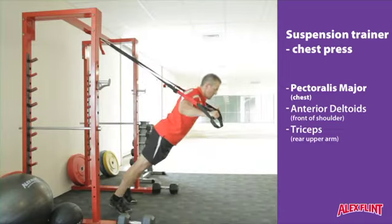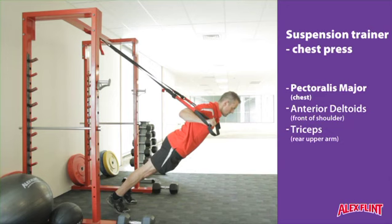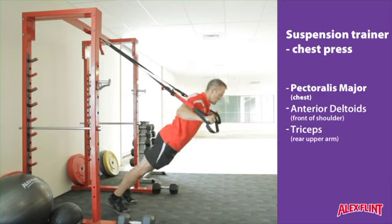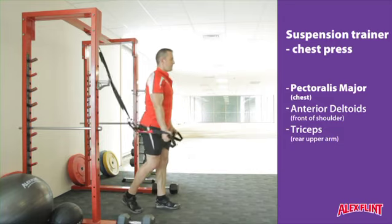Coming into a less inclined position is a great beginner version. Ensure that the arms are extended fully out in front and you breathe out as you press up. At the bottom, try and bring your fists right into that stretch position where your thumbs are touching the outsides of your chest.